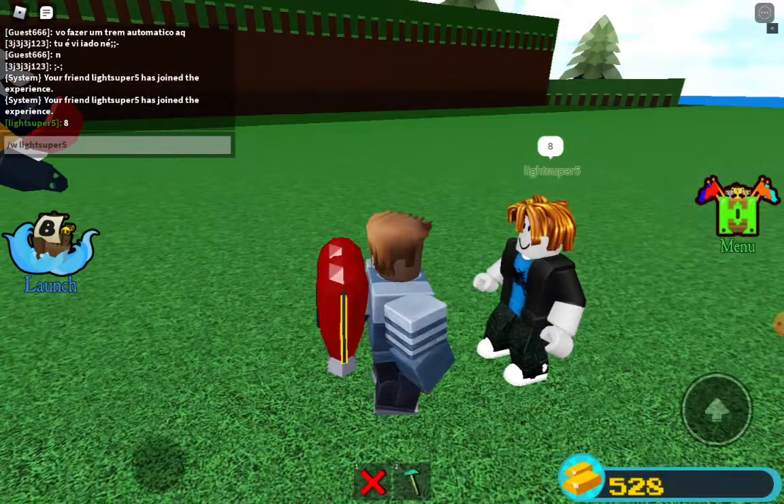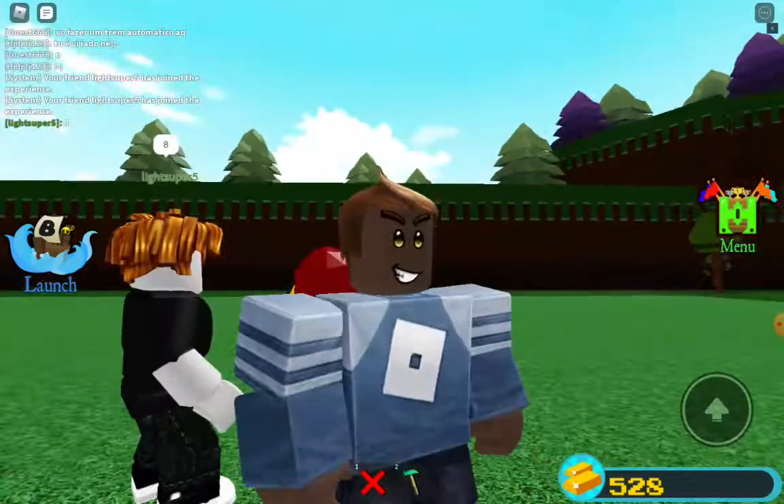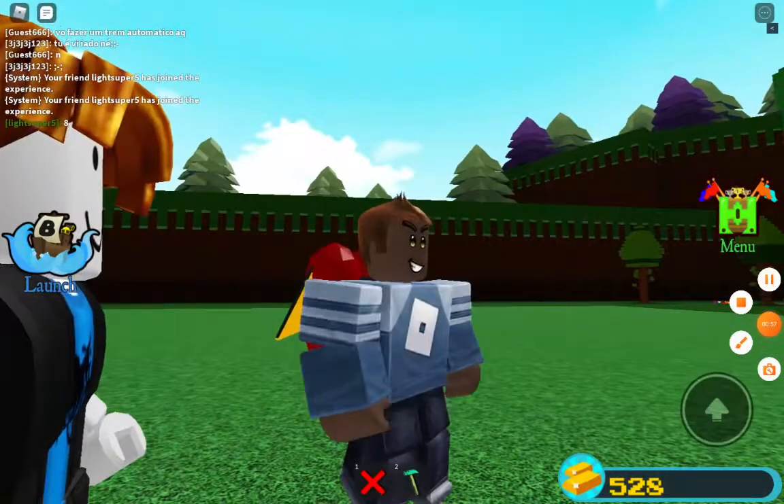Okay, eight out of ten — out of eight! Thank you, and this is my friend Super Lightning. Bye!